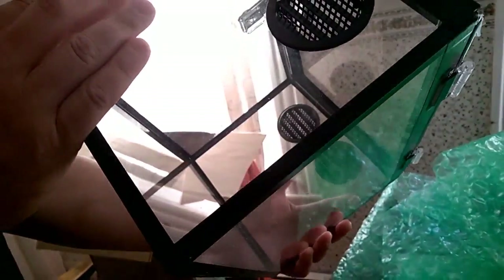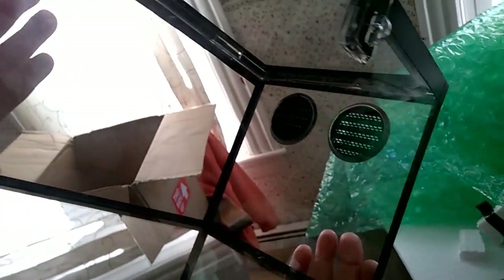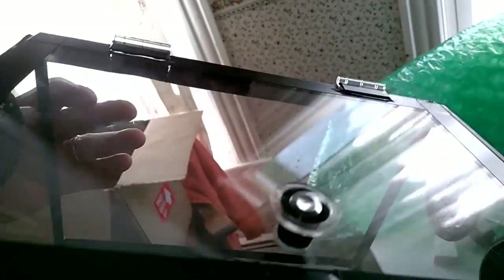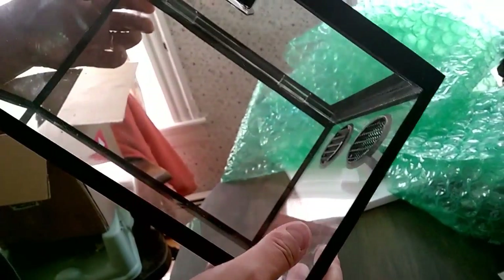Let's flip it around and see — we've got the black vent so it matches the black tape edging. I just really like the look of this. Absolutely gorgeous job on this. I will be placing another order — I had an idea for arboreal enclosures that I really want to try out, so I will be ordering from him again.